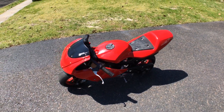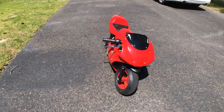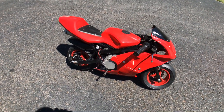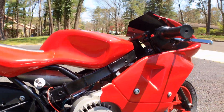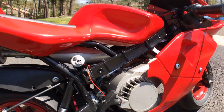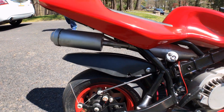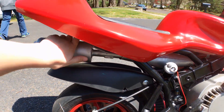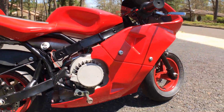Hey guys, welcome to the channel. Today, since it's super sunny, I thought I'd show you the red on the minibike. It's a 47cc minibike that we got in Japan for like a hundred bucks. We painted the frame, the exhaust, and we just finished painting the body.